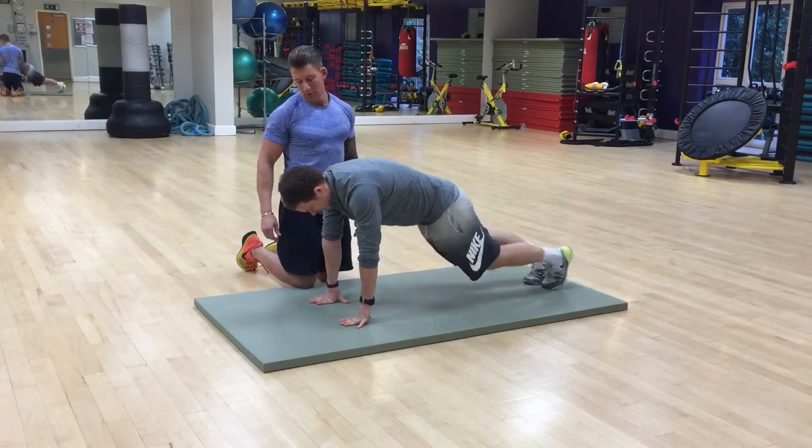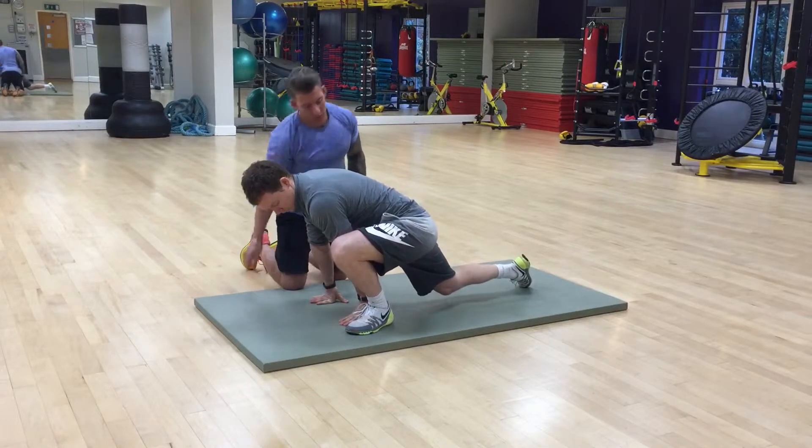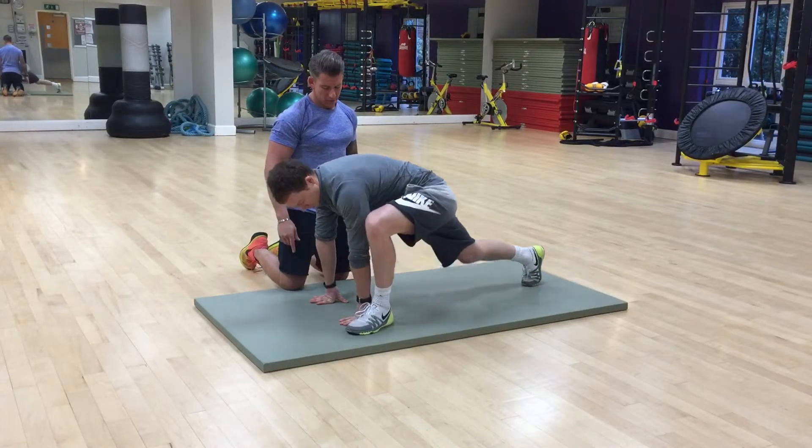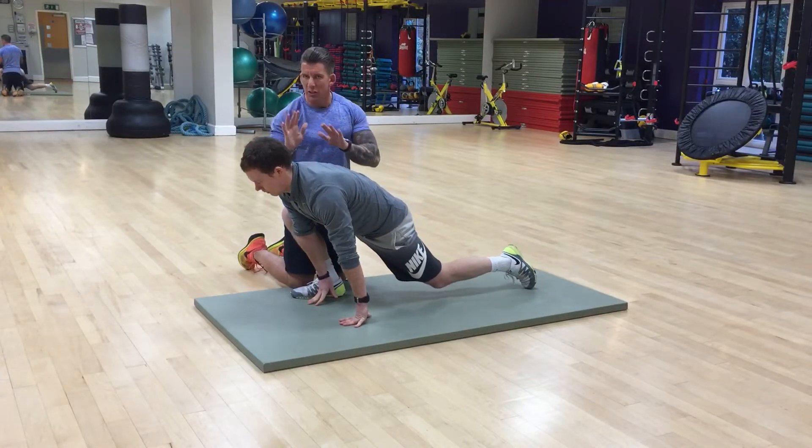Repeat again. Keep your heel down here, drive your knee forward. Remember, foot nice and close into your hand.